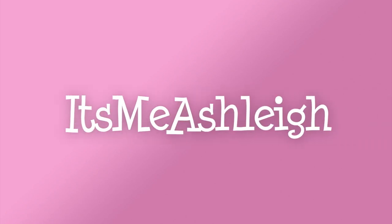Hello, it's me Ashley and welcome back to my channel. It's Face Mask Friday, which means it's time to try out a new face mask.